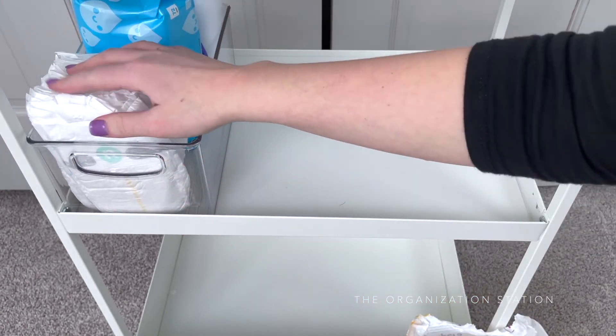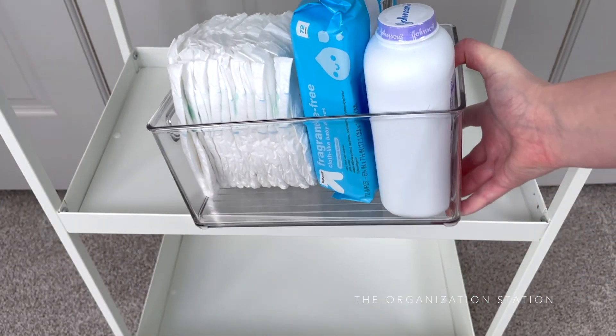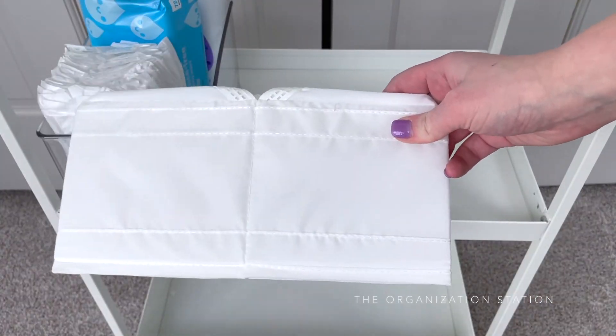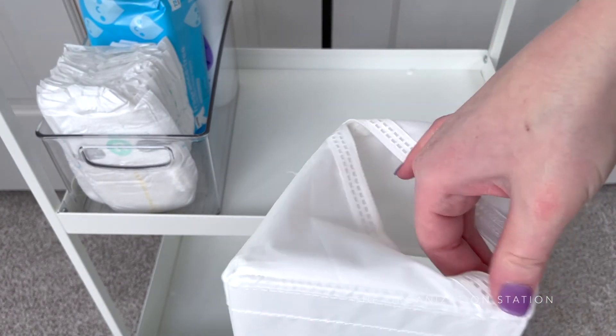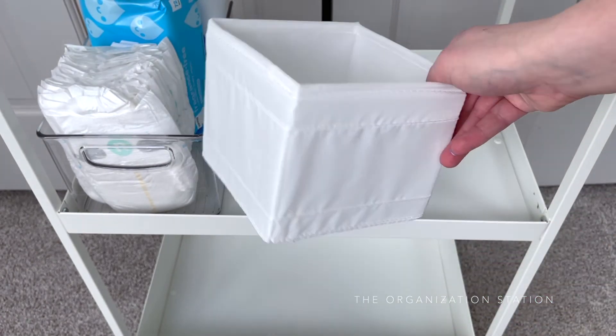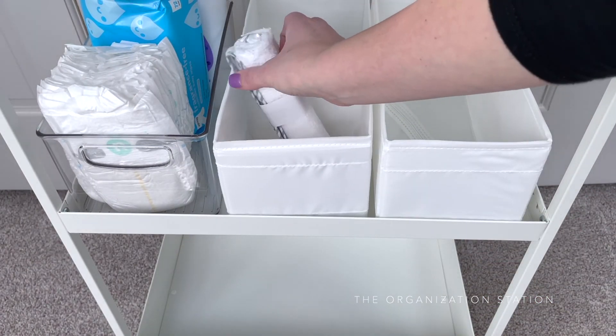A divided container was added to the top shelf to store the smaller items. I had one heck of a time removing the barcode sticker on this one. A combination of using a thumb scraper, Goo Gone, and an alcohol wipe eventually removed the residue, but my oh my it wasn't any fun. This is a regular issue that I run into with just about any acrylic organizing product, unfortunately.